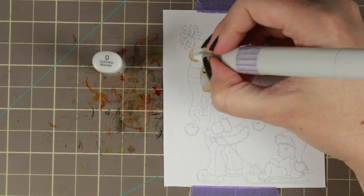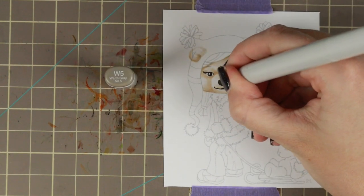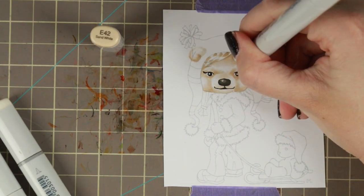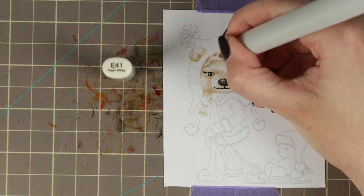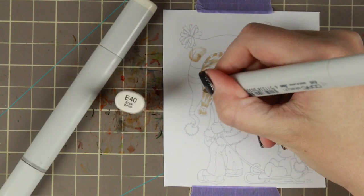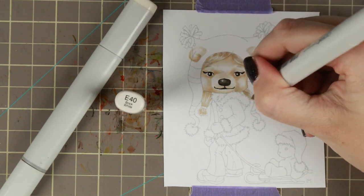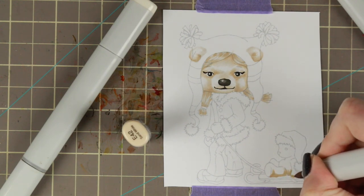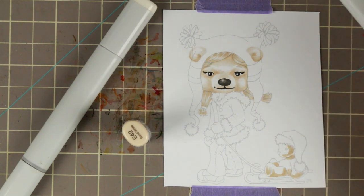I'm making small, small lines with my Copics. Then I'm taking my warm grays and adding dimension to her little nose. Going back with the E40s to her hair — I'm using the same E40s, but giving her a little bit more of the darker colors in the hair than on her face, so the hair will look slightly darker than her face.